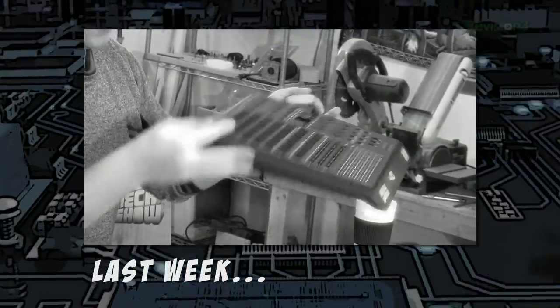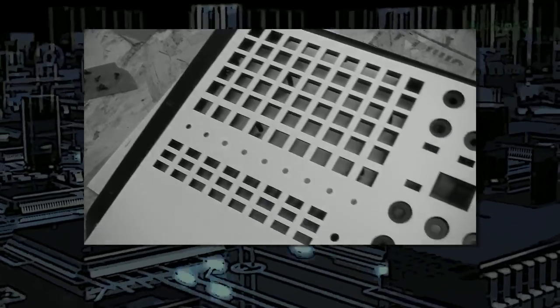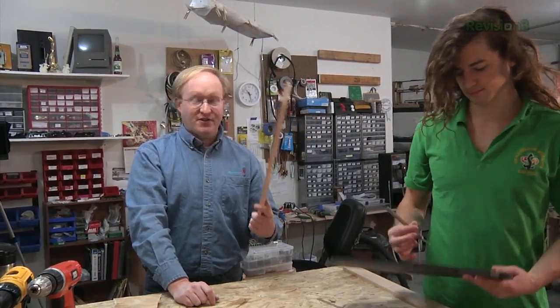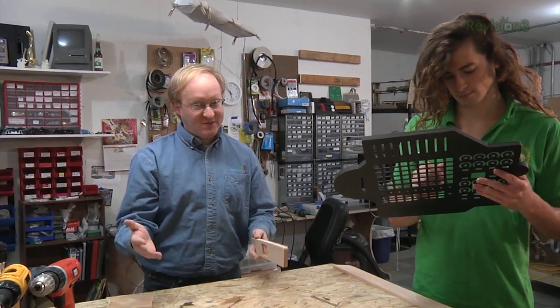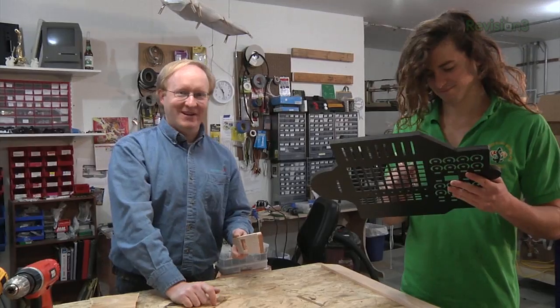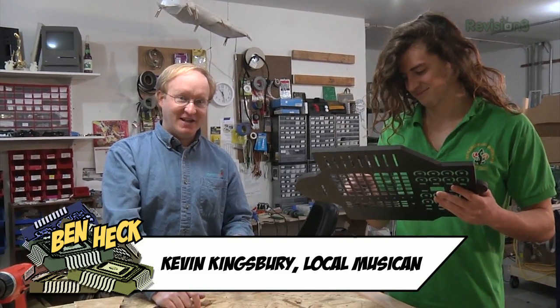In the previous episode, I scanned all of the parts from the MIDI controller into the computer and was then able to design a cool custom case around it. Now I am using the CNC machine to cut this case using Sintra and wood. We've cut all the parts on the CNC machine, 3D printer, and the laser, and now we've got to sand them. Unfortunately, the machines won't do that for us, but luckily Kevin's back to help us, and he's more than willing to help sand the parts for his project. So we're going to do that, and then we'll start putting everything together.